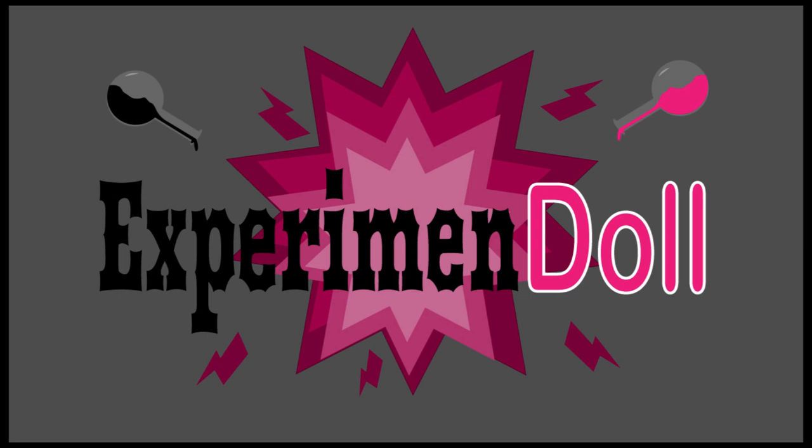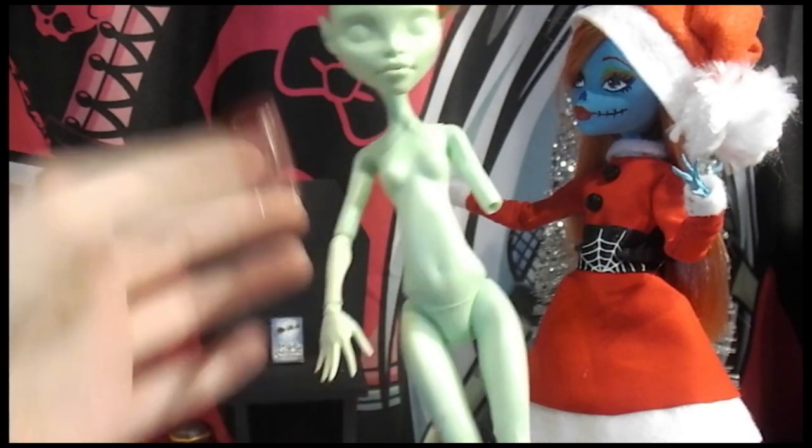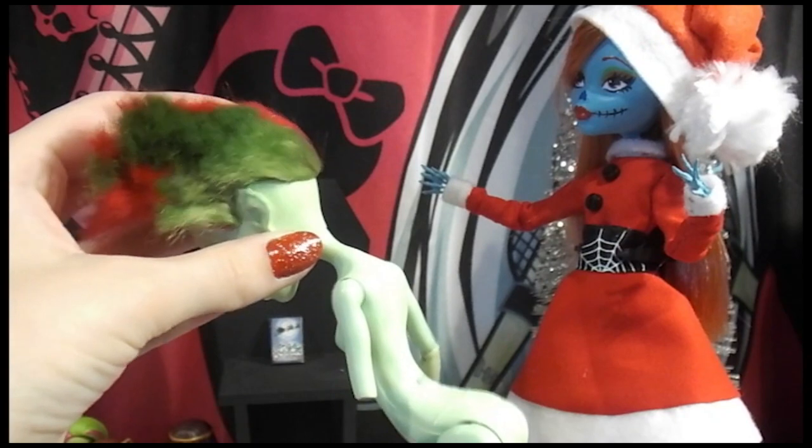Hello and welcome to the first official video of the channel for Experiment Doll. Today we will be making a custom doll — the daughter of the Grinch. She is missing an arm today, but don't worry, we'll fix that later.